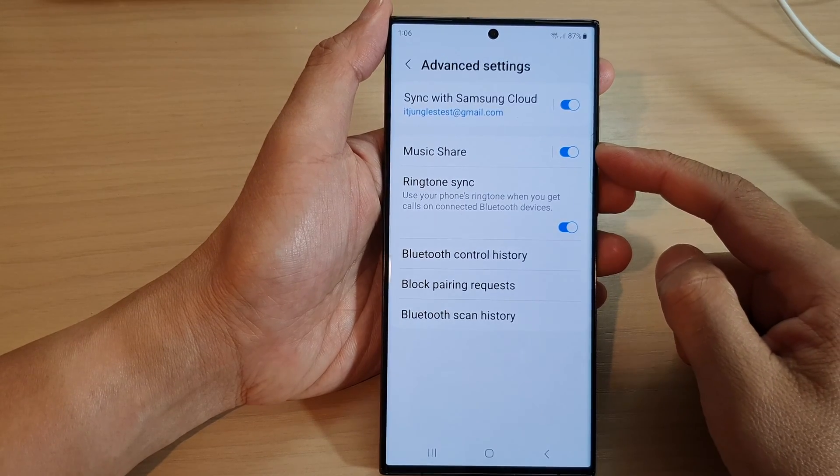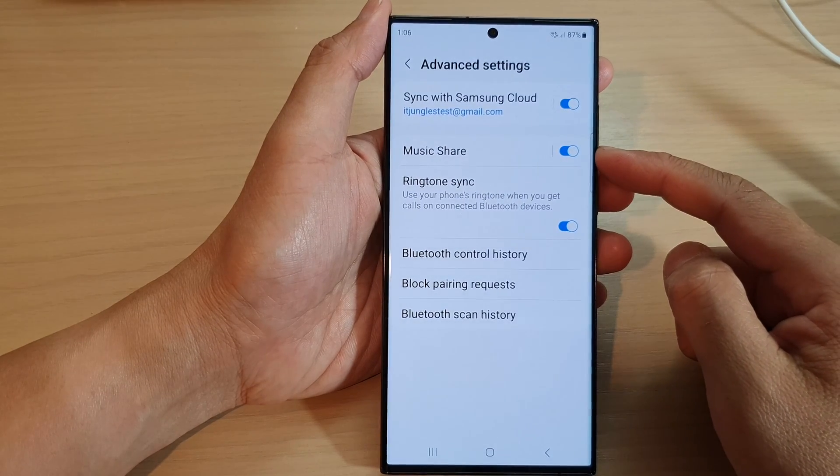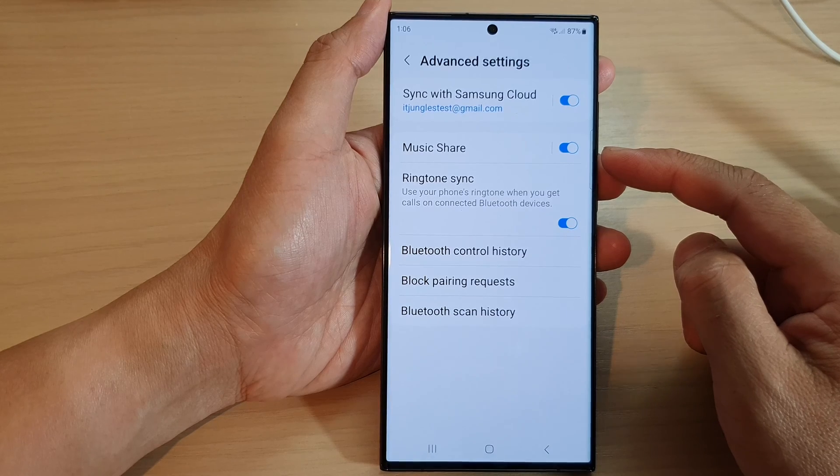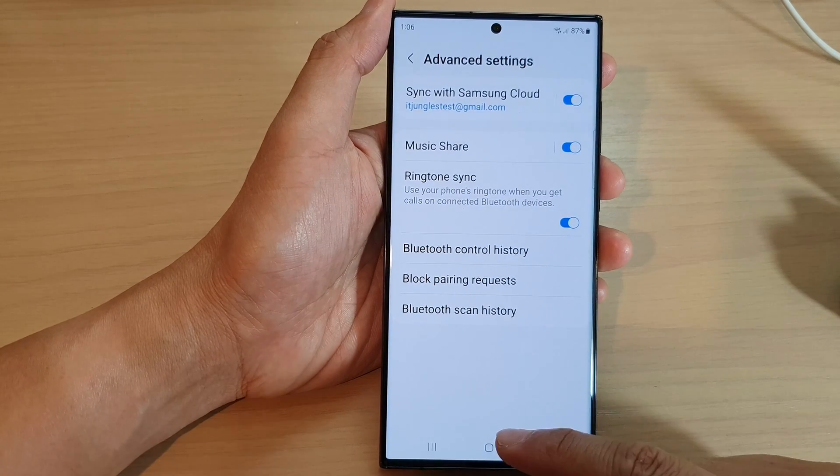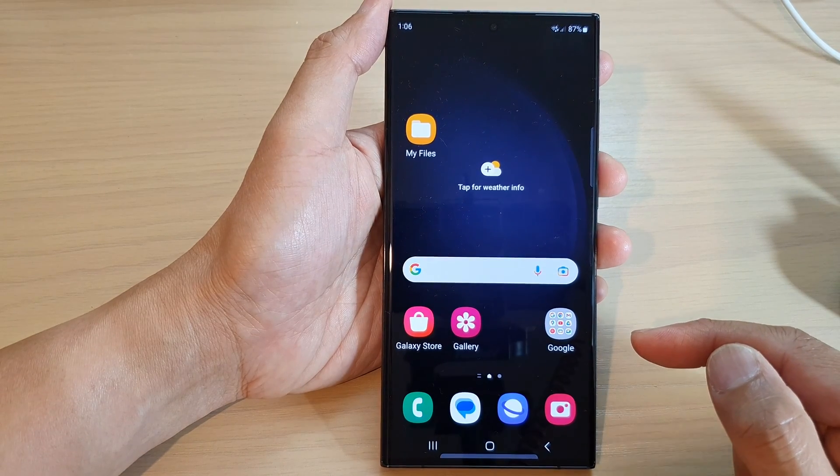In this video we're going to take a look at how you can turn on or turn off Bluetooth Music Share on the Samsung Galaxy S23 series. First, tap on the home button to go back to the home screen.